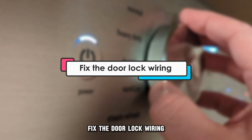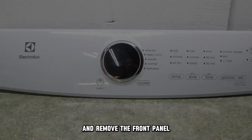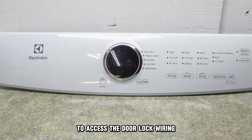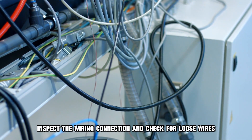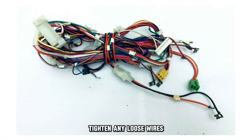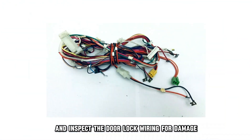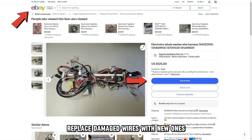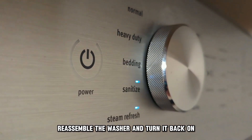Fix the door lock wiring. Unplug the washer from the power socket and remove the front panel to access the door lock wiring. Inspect the wiring connection and check for loose wires. Tighten any loose wires and inspect the door lock wiring for damage. Replace damaged wires with new ones. Reassemble the washer and turn it back on.